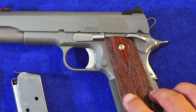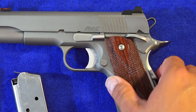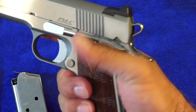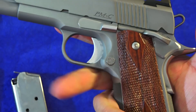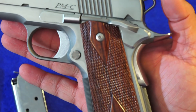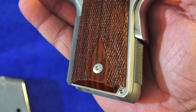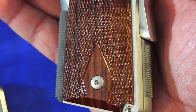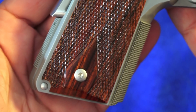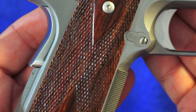The PMC also has a slight undercut behind the trigger guard to make it a little more comfortable to grip this 1911. It also comes with double-diamond Cocobolo wood grips — these are real wood grips. Quite effective; I have a couple with these grips and they're great. I don't see any reason to replace them, and they're very attractive.